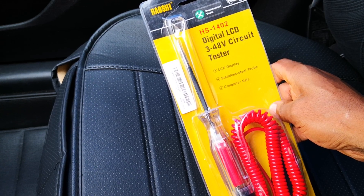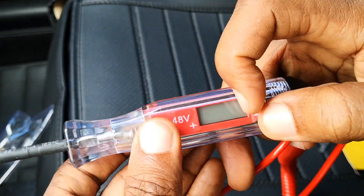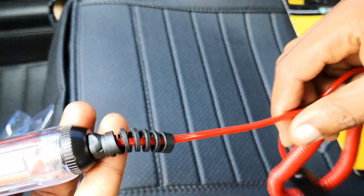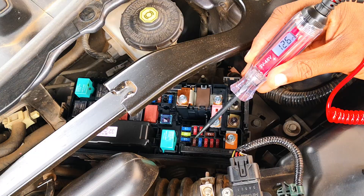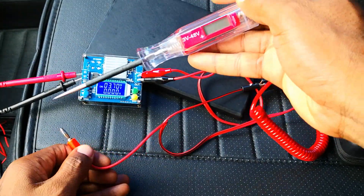Hi guys, today I'm going to be reviewing this digital circuit tester or digital test light which I got recently and I've been loving it to be honest. I'll cover the specifications of the tester, demo its functions, and finally check the accuracy of its voltage readings using a buck converter.